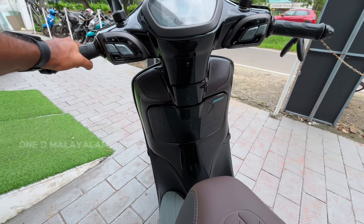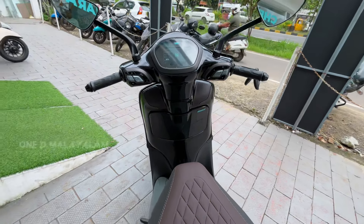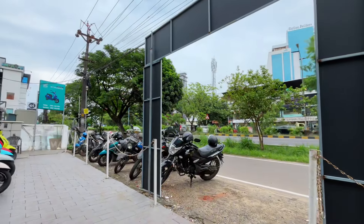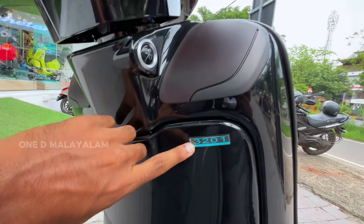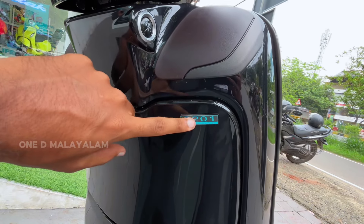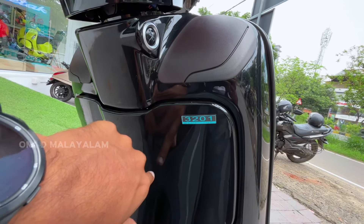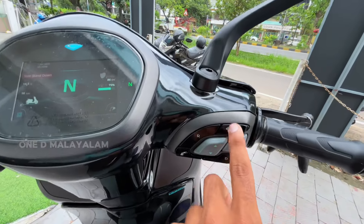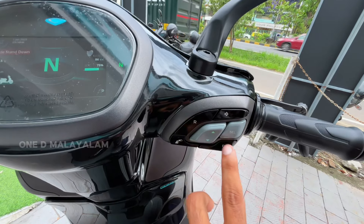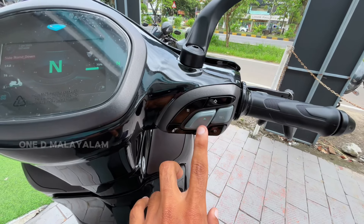We have a premium feel and a footboard area. We have completely closed-down storage with two loveboxes. We have the 3201 variant and the 3202 variant available here, with the option to switch sides.